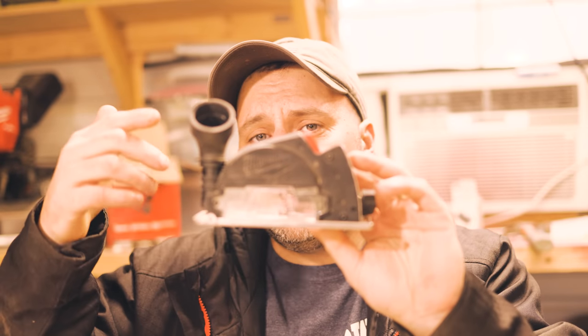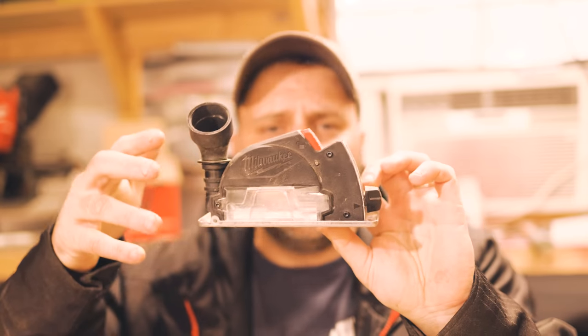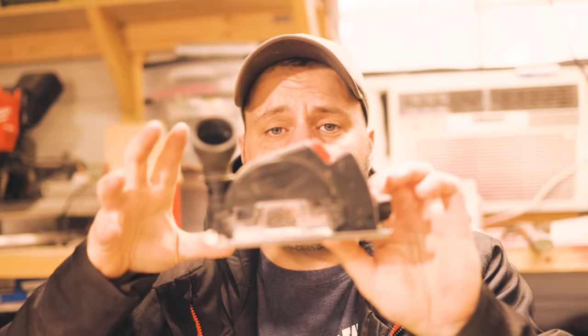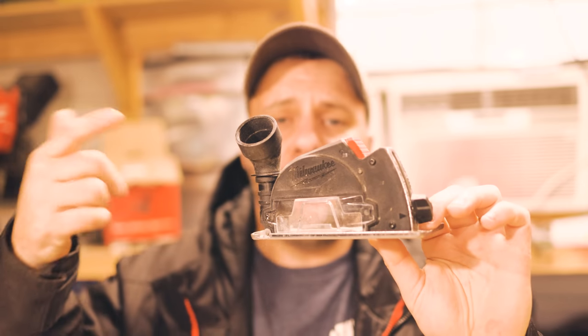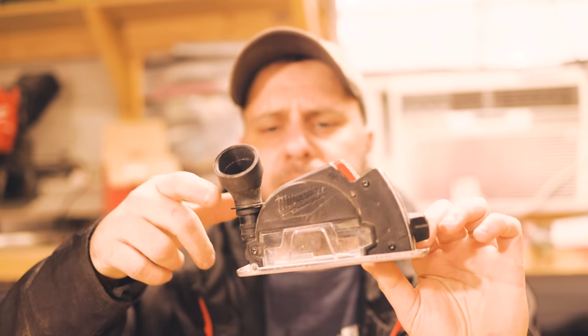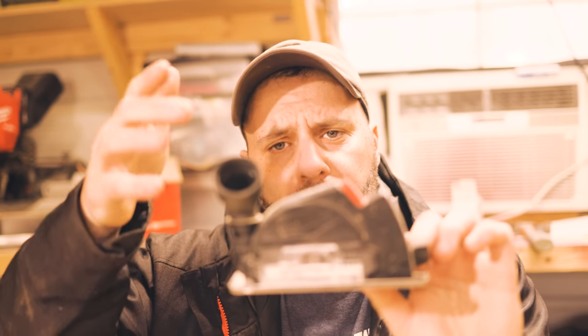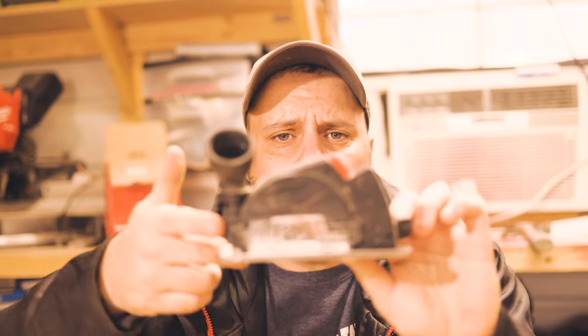As far as the attachment goes — I was excited when I first saw it in the box, but I've never ever used it. Maybe you will. I'm curious: have you used the attachment? Do you like it? You can put a vacuum on there — I'd be interested to hear what you think. Is it even worth putting this in the box?